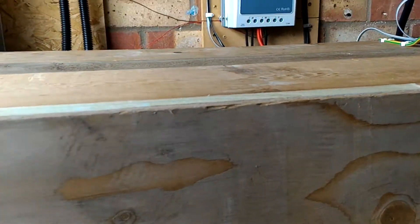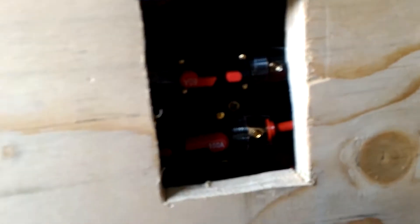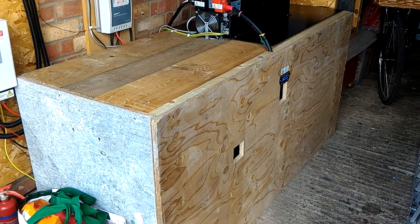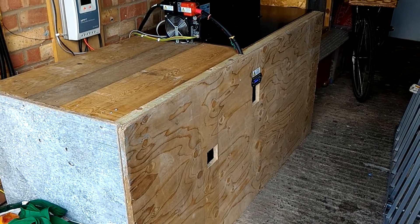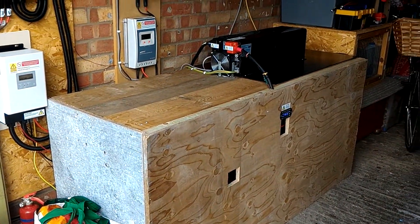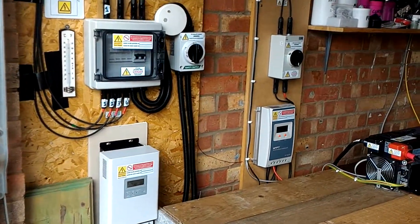I've just put a couple of gaps in there. That's the isolator for the inverter, and then we've got the two DC breakers in there so I can easily get to them if I need to. I didn't want to have anything externally on the battery bank itself so that, as it's a working garage, nothing gets knocked or chipped. So I've enclosed it all — there are the two isolators as you can see.